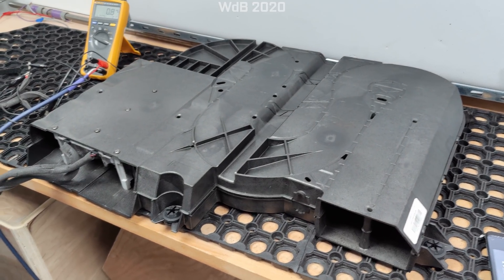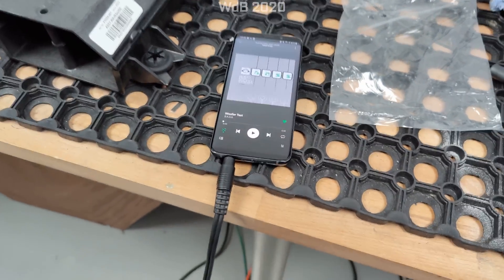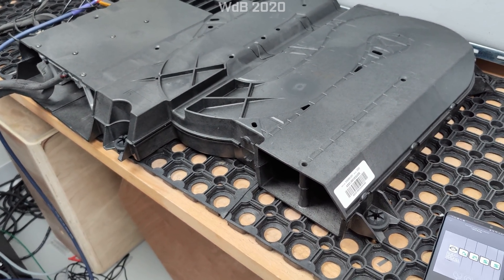Starting with some music tests as well. I'm going to use a track that I think Sundown Audio and Stereo Integrity like to use for their excursion tests. It's probably going to clip the microphone again but I'll try this.